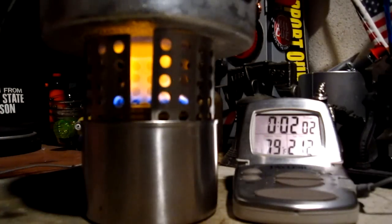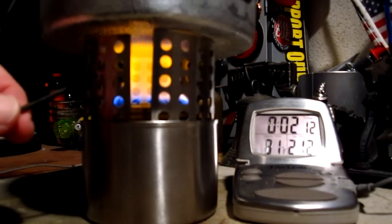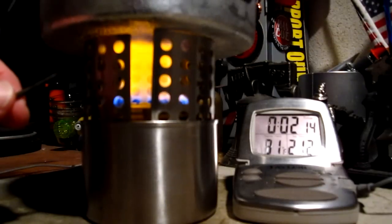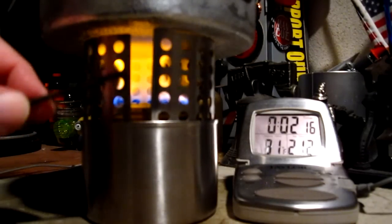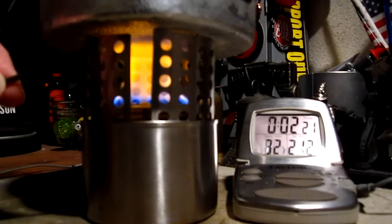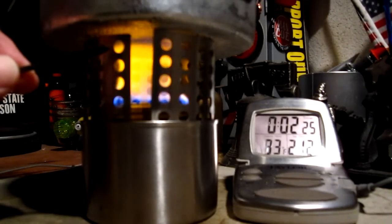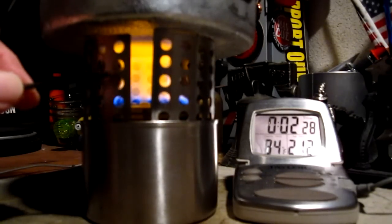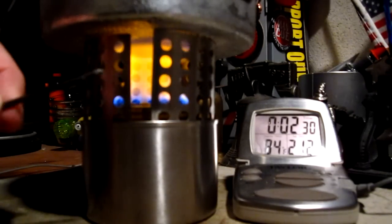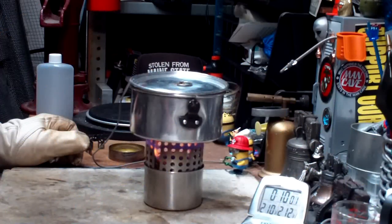Two minutes into the test and the temperature is up to 79 degrees — not exactly the fastest time. I can see the flame — it goes in right about here, dents in, and then flies back out. I think that might mean the pot is up too high. I may have to try another test using a different pot holder just for comparison.